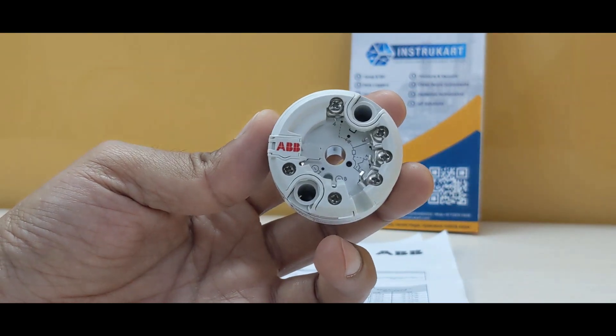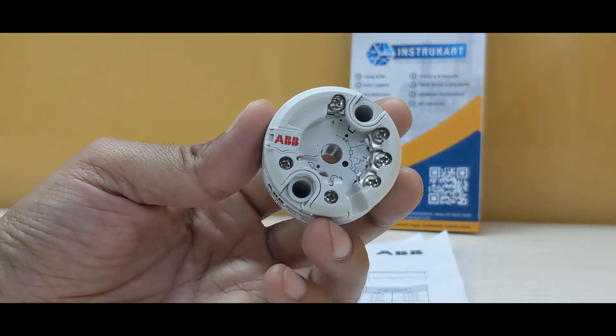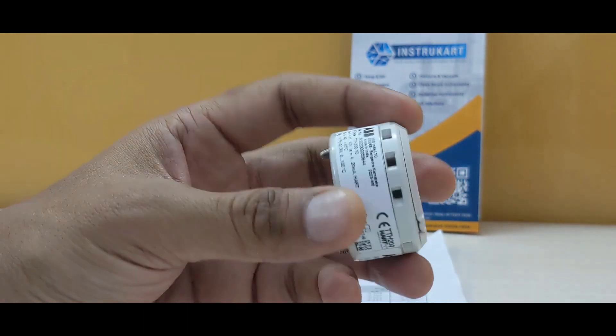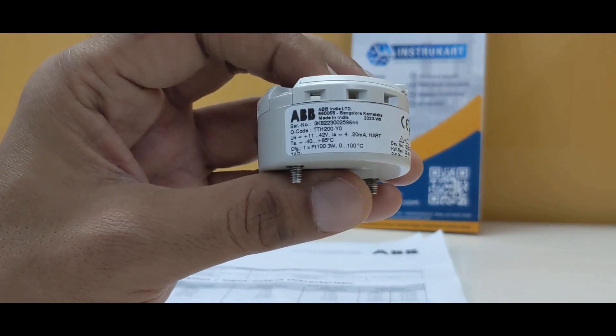Hello and welcome to InstruKart, your worldwide instrument partner. We have got a temperature transmitter from ABB, the model number being TTH200Y0.